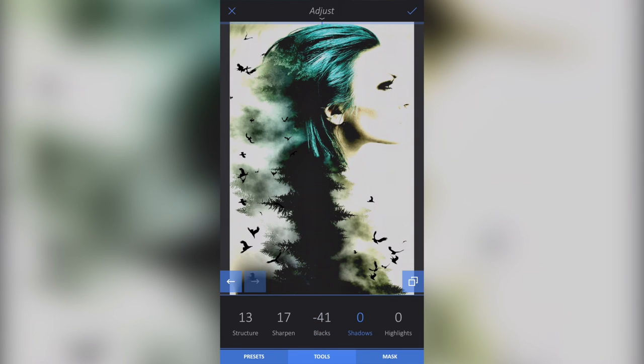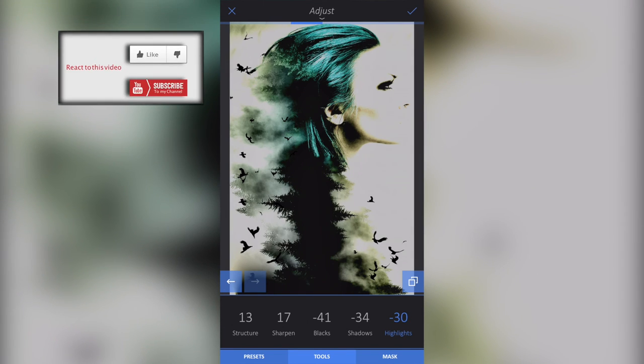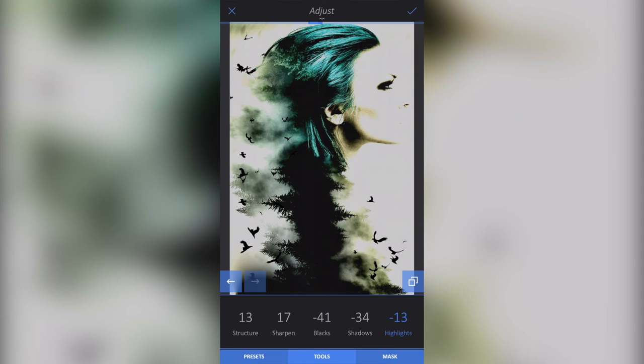With shadows we can emphasize them a little bit more, and with highlights we're just toning down the lighter parts — or we could ramp them up. I'll leave them just slightly toned. At the moment I have structure on 13, sharpen on 17, blacks on minus 41, shadows on minus 34, and highlights on minus 13. Then I'll click the little tick button.